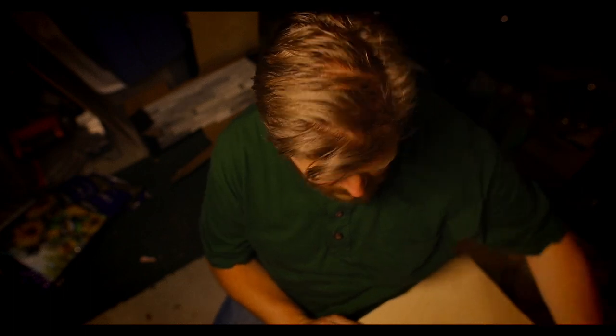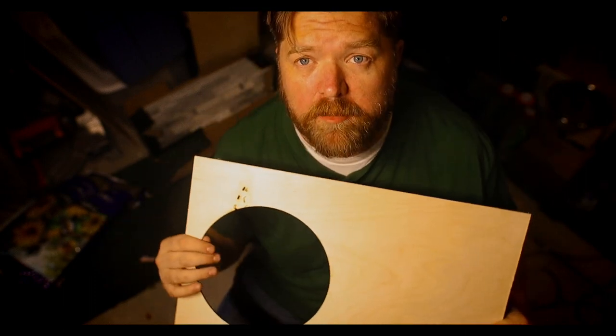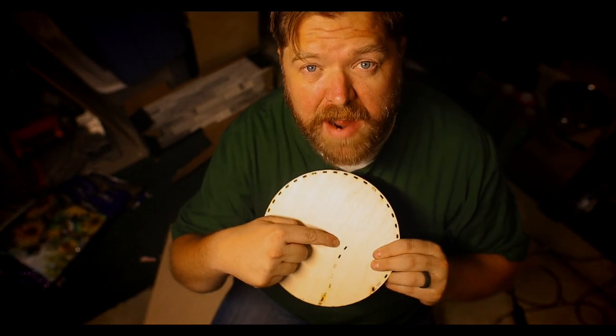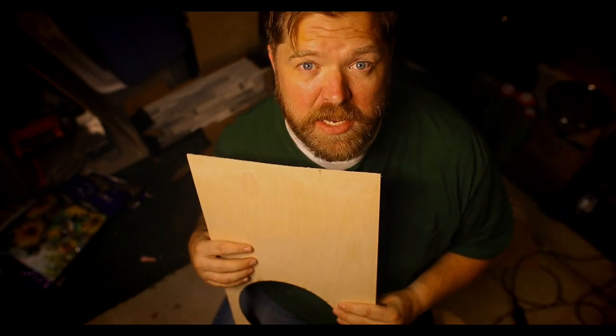I've often talked about following the steps exactly. Well, I didn't secure the transfer tape down. It popped up, and as the laser came across, it grabbed the wood and moved it out of place — you can see the cuts traveled a bit. I've got some extra material, so I'm going to do the transfer tape again the right way and make this final piece for the box.